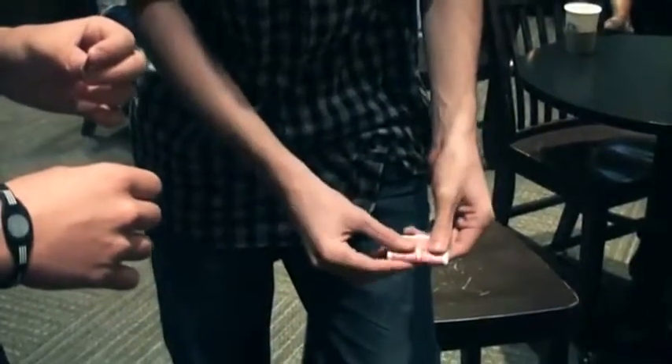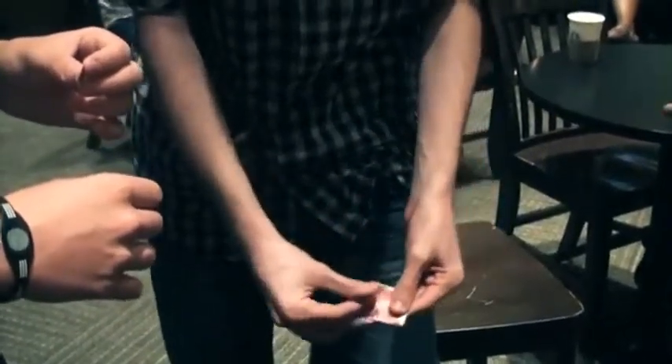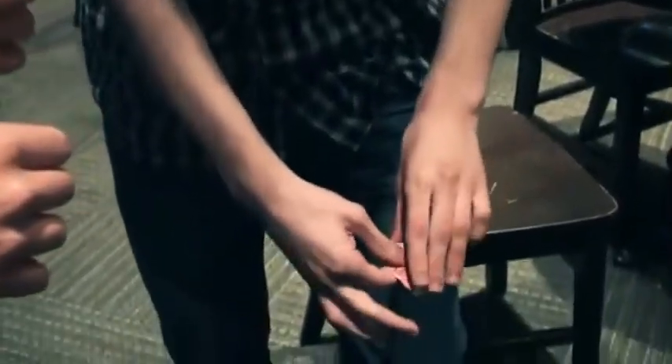Look, I'm going to fold the card up so the missing corner is on the inside. You can see that, right? The missing corner is on the inside. I'm going to fold it like this and put your hand out, sir.